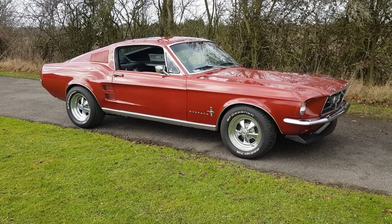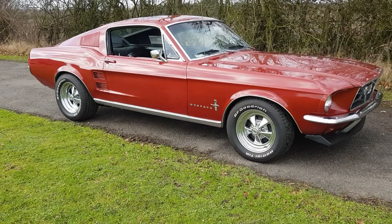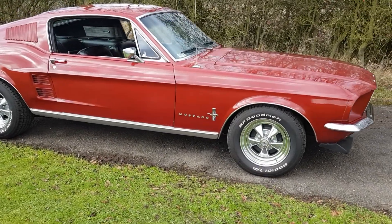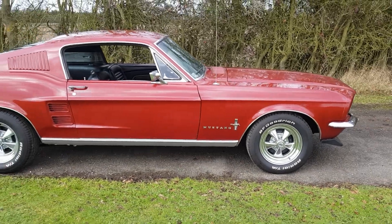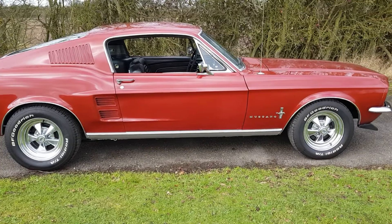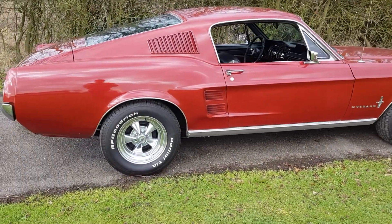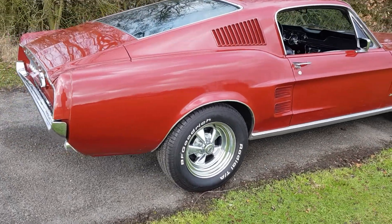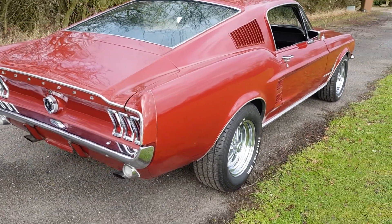Classic American car sales. A 1967 Mustang Fastback just arrived — a nice driver quality car. She's a 289, originally a C-code two-barrel car, but now she has a four-barrel. She's got an Edelbrock intake, alloy valve covers, and alloy air cleaner. A few other goodies we'll talk about when we get to the engine bay.